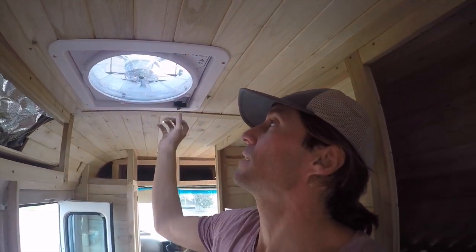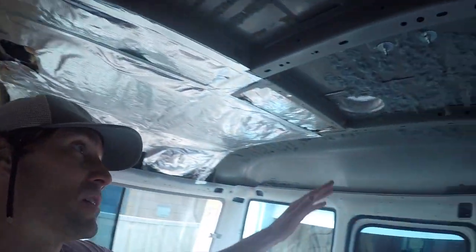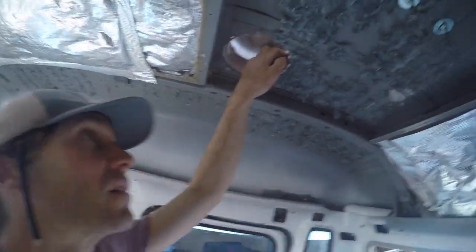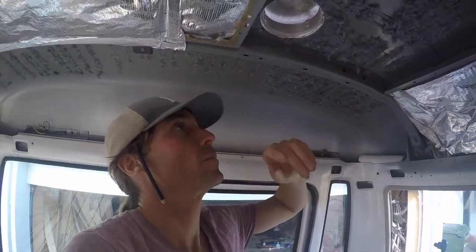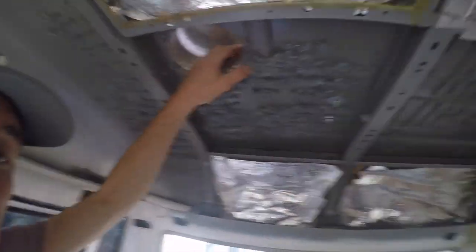We've got to have vents down here venting to the outside at the lowest part of your bus — it's for your gas rigs. We've got the extractor fan, but because you can close it, it doesn't really count as ventilation. You have to have a permanent opening, and the size of the opening depends on your square meters in the bus. But that's pretty much all we've got.